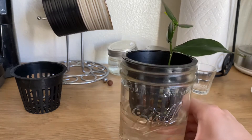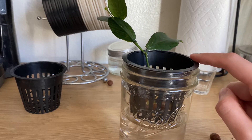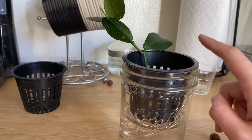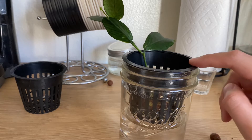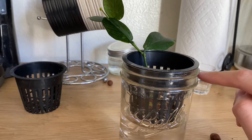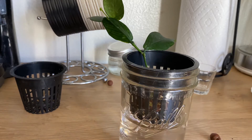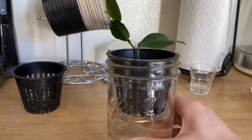The jars come out to about a dollar each and the net pots were about 20 cents at a local hydro store. If you can find them in person it's a lot cheaper, but you can also get them on Amazon — I'll link both. I did not purchase them on Amazon though; finding them locally is a cheaper option. It's really easy to get started so I wouldn't worry too much about it.